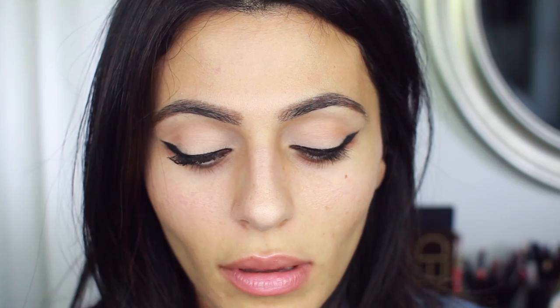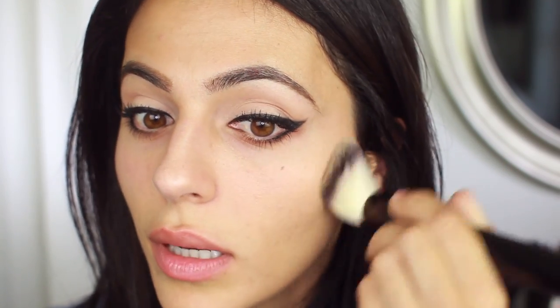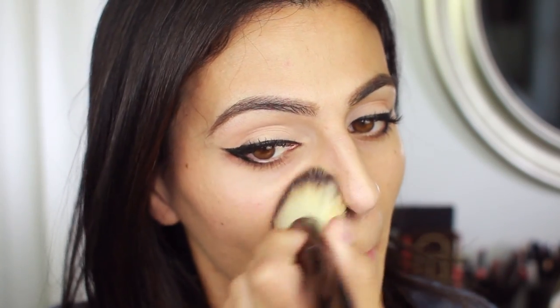Liner is finally done, so now I'm moving on to mascara — I'm using the Tarte Lights Camera Lashes mascara. Moving on to the face, I'm using a tinted moisturizer that's a medium coverage formula: Illusion by Hourglass. It's got the perfect olive, ashy tone for my skin and the coverage is just right — not too little, not too much. It gives my skin a really luminous effect.